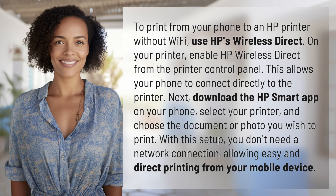Next, download the HP Smart app on your phone, select your printer, and choose the document or photo you wish to print. With this setup, you don't need a network connection, allowing easy and direct printing from your mobile device.